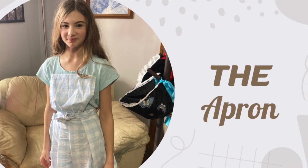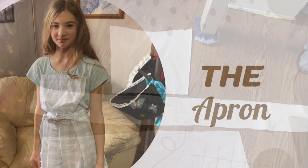Welcome to our channel. Today we're doing an apron, a hat, and some capes.